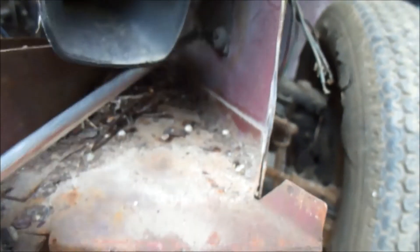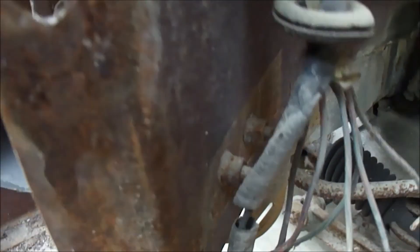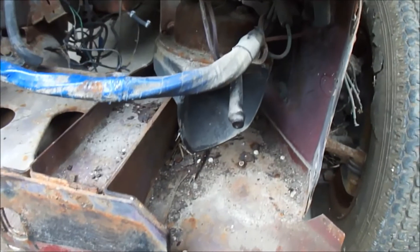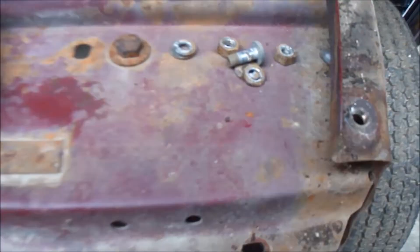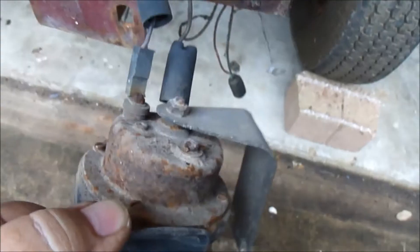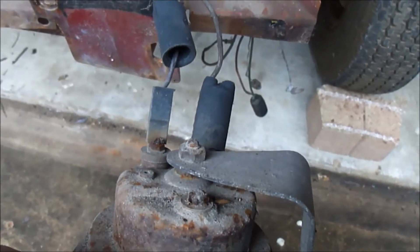I'm getting ready to take out the second horn. There's a bracket under here — there are two screw heads on this side and a 7/16ths nut on the back. So we'll take that out and have both horns out. I've removed the screws and nuts for the horn and it just comes out. It's got these two snap-on connectors — just pull those off and you'll have both horns out.